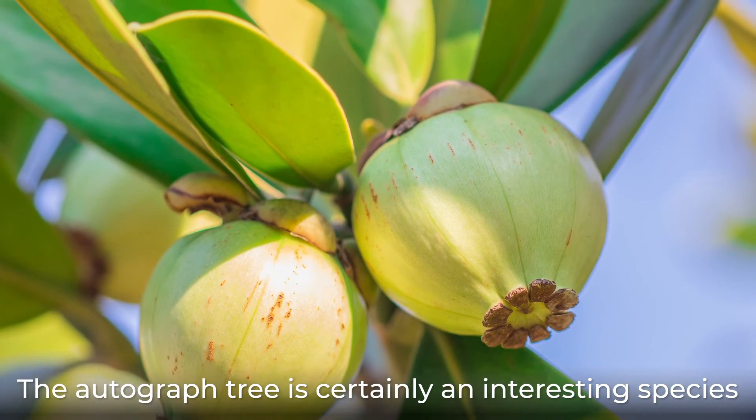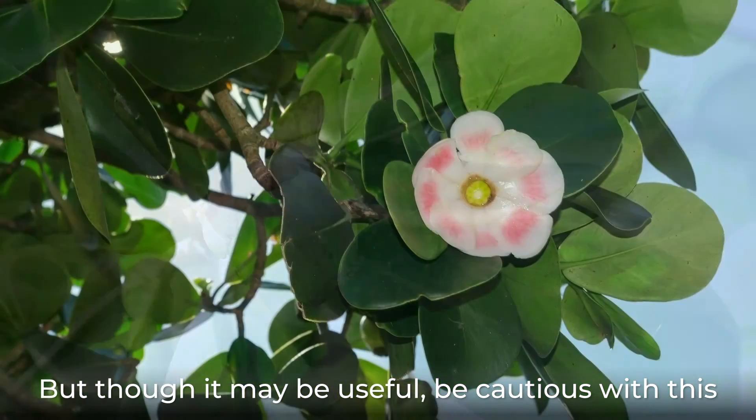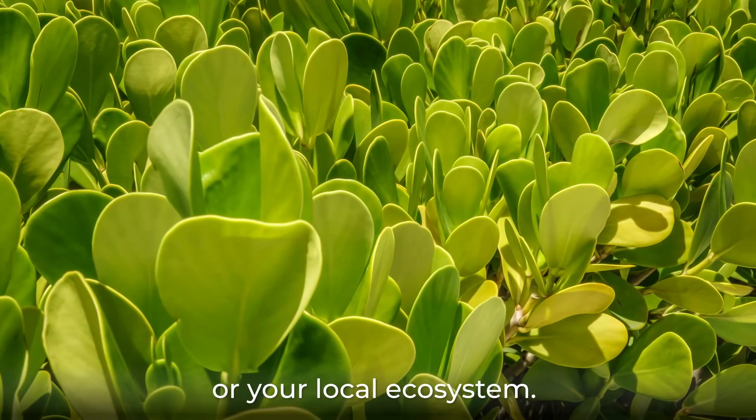The autographed tree is certainly an interesting species that has had a lot of practical use. But though it may be useful, be cautious with this tree to avoid harming your plants or your local ecosystem.